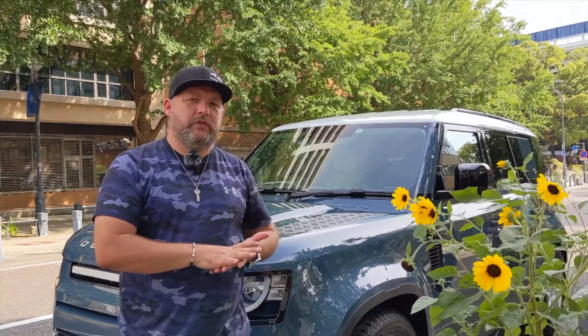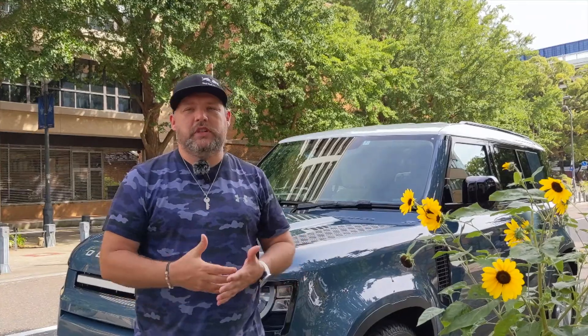Originally I'm not a big Defender fan. I know Defender is like the image of Land Rover, but I never really cared much for the original Defender. It's a great car — don't get me wrong — it's for safari, off-road, all that stuff, but the squareness wasn't for me. I'm more of a Range Rover Sport person. But the new Defender — I've got to be honest — I love it.